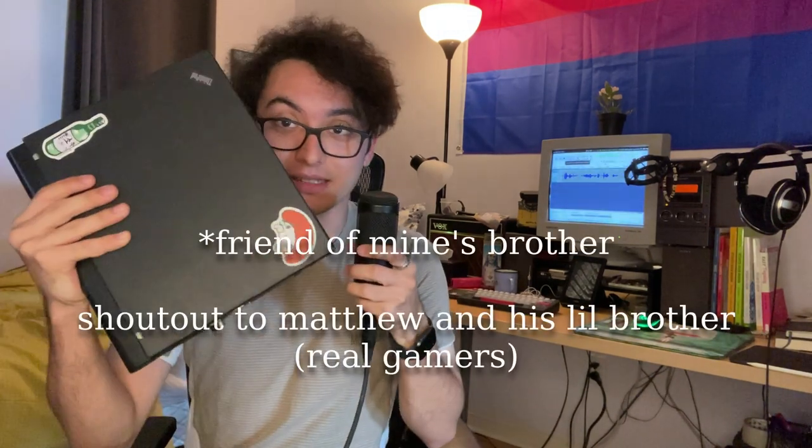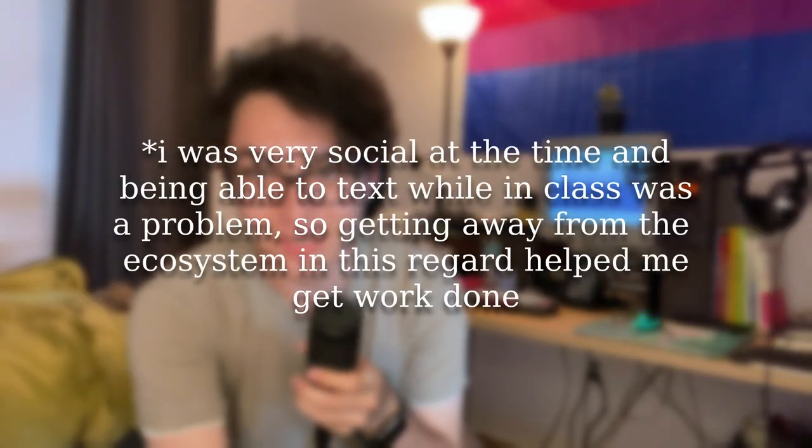A friend of mine gave me his X61. I was like, okay, I'm going to daily drive this for university, because all I need to do is write documents anyway. This is not to say that I didn't love using the MacBook when I had it — I did like being completely immersed in the Apple ecosystem at the time, but then I realized that I wanted to get work done.